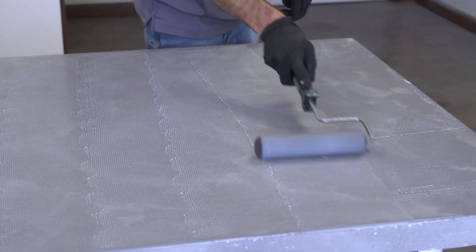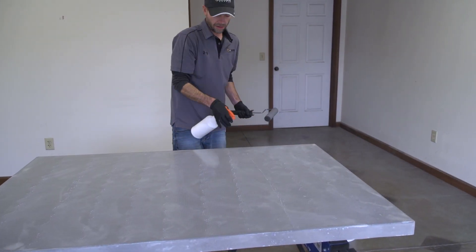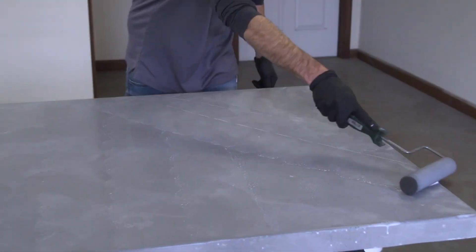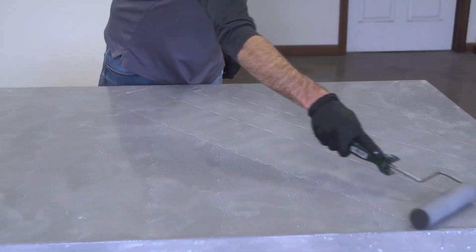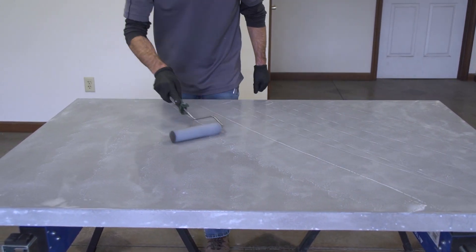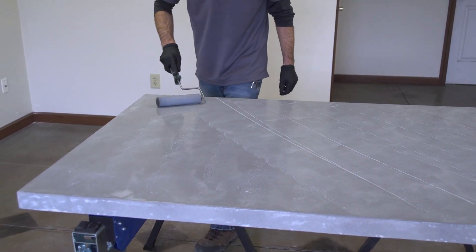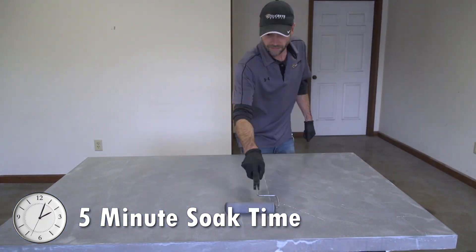I can see the edges starting to dry up just a little bit, so I'm just going to go ahead and mist a little bit on there. I've already hit it one direction, hit it the opposite way, and now I'm just going to hit it on a little bit of a 45. The idea of this first coat is to really get it to soak down into the pores, so we're looking for it to sit there and completely saturate out for about five minutes.